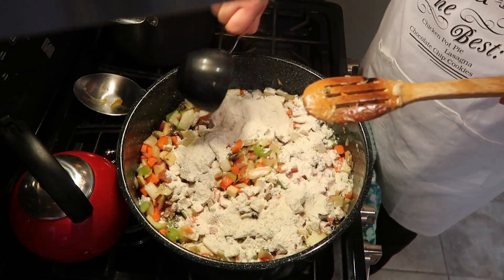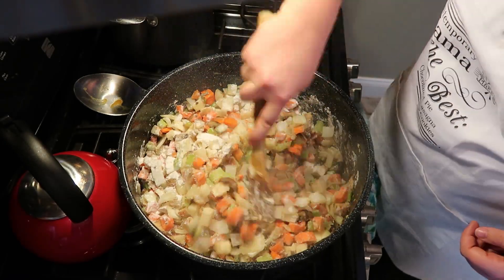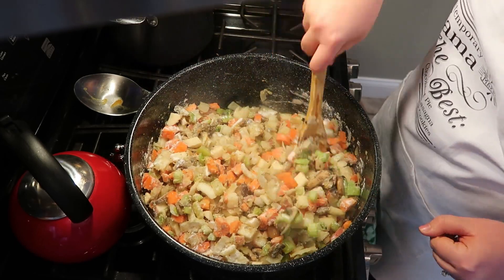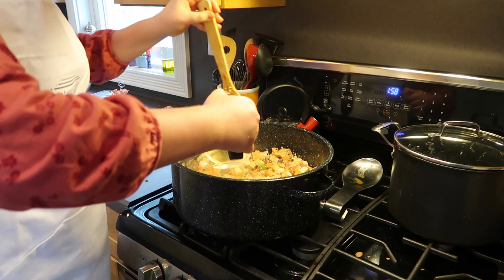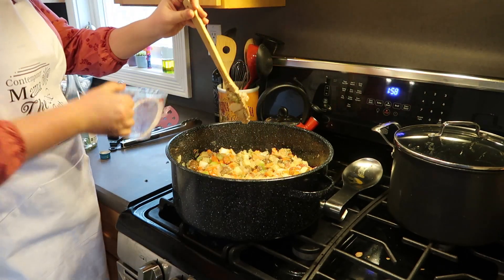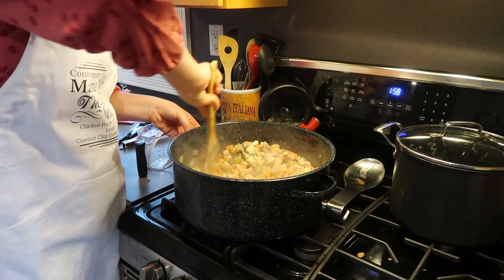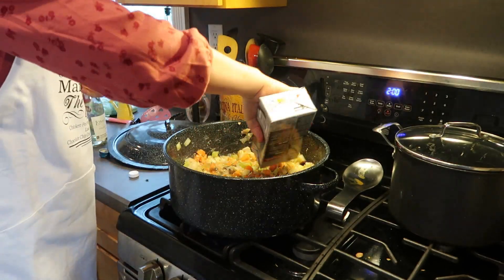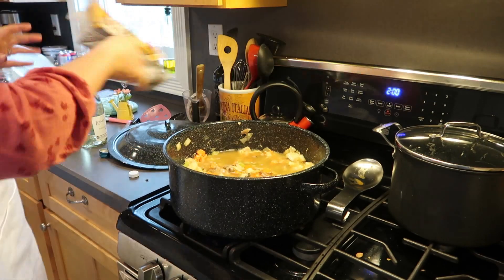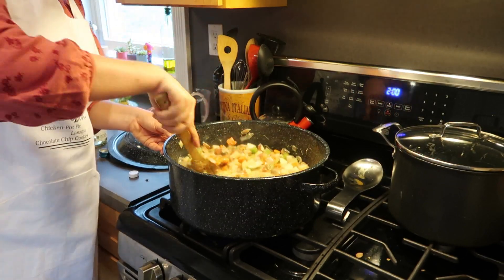To thicken things up, I'm adding in about three tablespoons of flour per pot pie. I'm just sprinkling it over the pan, stirring it so that it coats all the vegetables, and letting that cook for one minute. Now for the fun part — you're going to add a half a cup of white wine per pot pie, add it into your pan, stir it up, and let it reduce by half. You are also going to add in one cup of chicken stock — again, that's per pot pie. Add it into your vegetable mixture and let that simmer; it's going to thicken up, which takes about five minutes. This is also a perfect time to give it a little taste test and see if you need to adjust any of your seasonings.